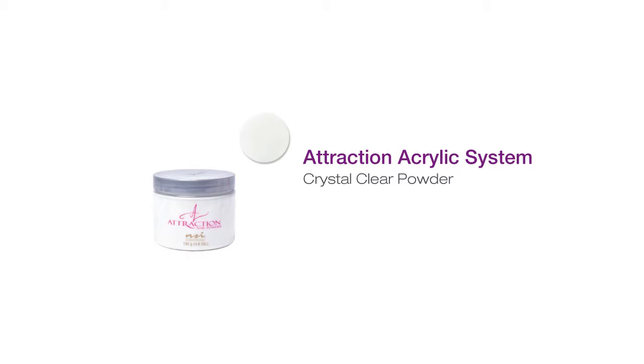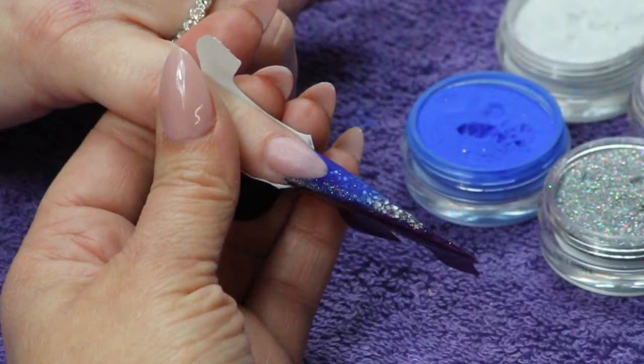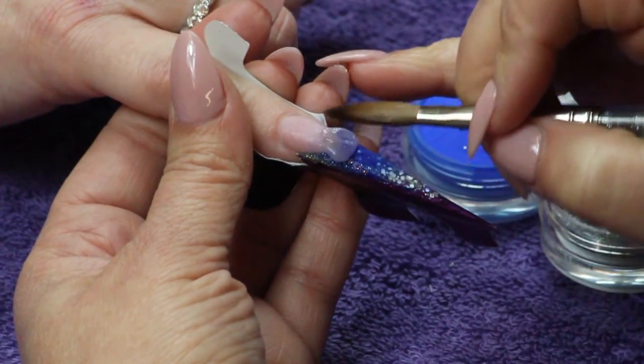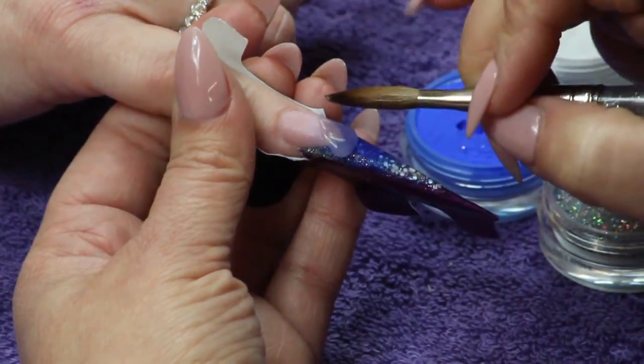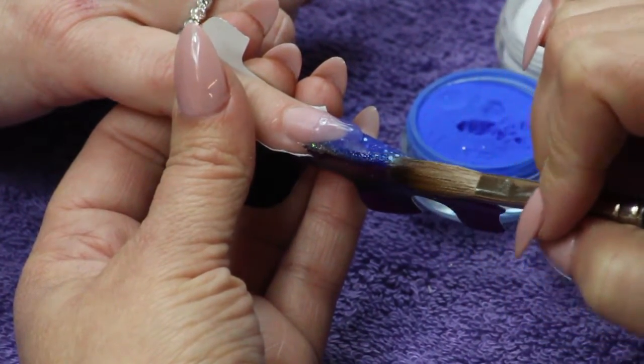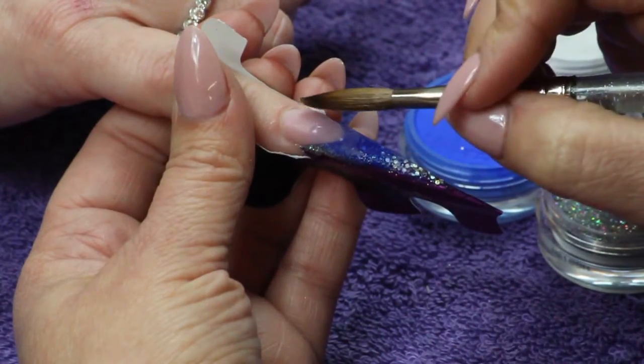A thin ledge will need to be filled to join zone 1 and zone 2. Place a medium-wet bead of Crystal Clear over the ledge. Gently feather into zone 2 and pull over zone 1 to completely fill the gap.